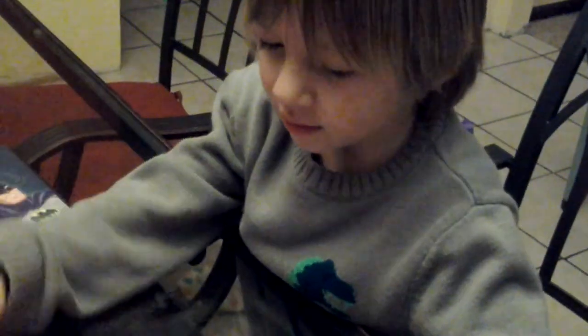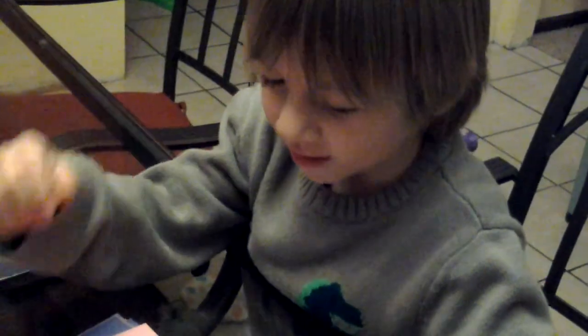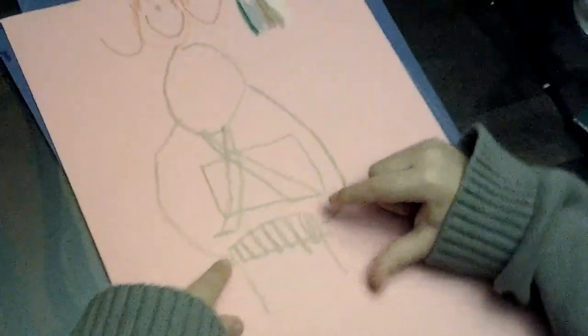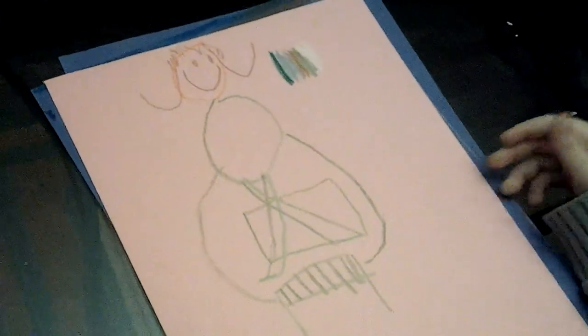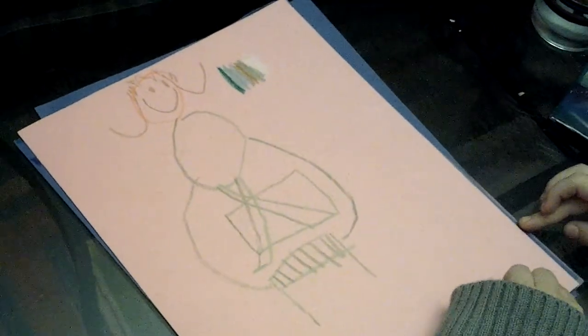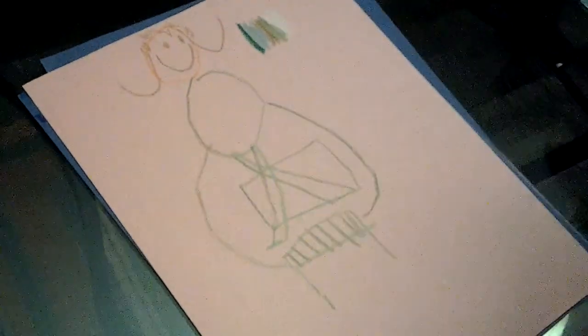We made a color and we drawed her. We drawed who? Nana's doing her computer. Her computer and this is the arm playing the... Her computer? Her piano? Yeah, her piano.